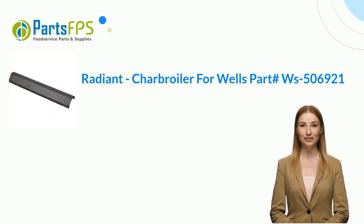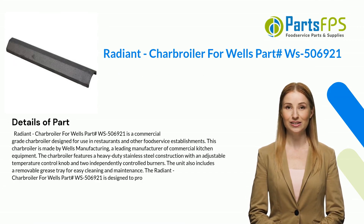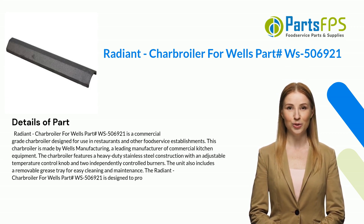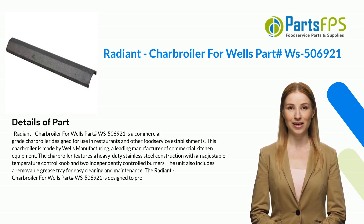Hey, my name is Janet. I am a digital presenter for the Parts FPS. Today I am going to talk about the Radiant Charbroiler for Wells, part number WS506921. This is a commercial grade charbroiler designed for use in restaurants and other food service establishments, made by Wells Manufacturing, a leading manufacturer of commercial kitchen equipment.